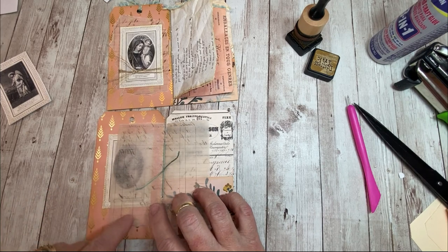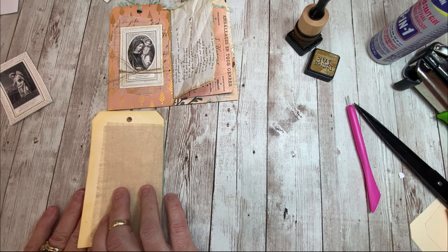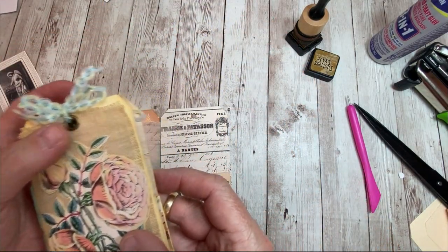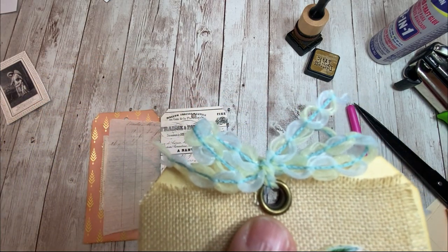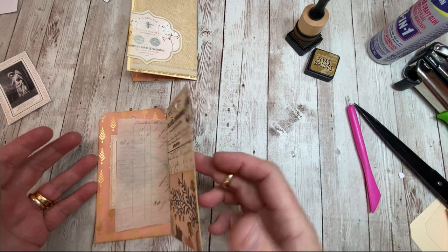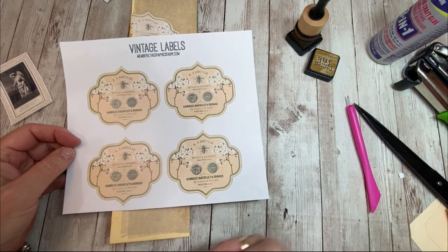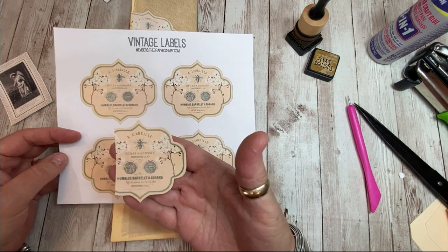This would be a cute place to write a note to somebody, or something kind of secret that maybe you want to keep in your journal but you don't want everybody to read - that would be a way to hide it. You've already got your pocket here. If you've got an eyelet setter, you can do the little metal eyelets - if not, I wouldn't worry about it. On the back, I had a label from her wonderful sheets of printables. I find myself reaching for them over and over - this one's got a B on it, which could not be better.